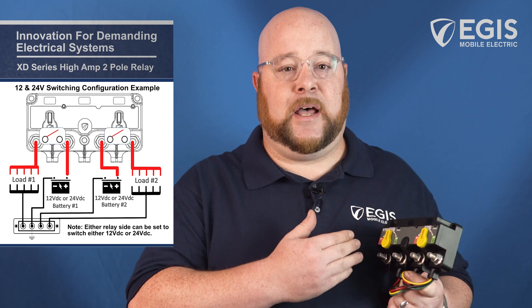Alternatively, it can also be used for switching either 12V or 24V on either side, making it great for multi-voltage and multi-battery chemistry applications.